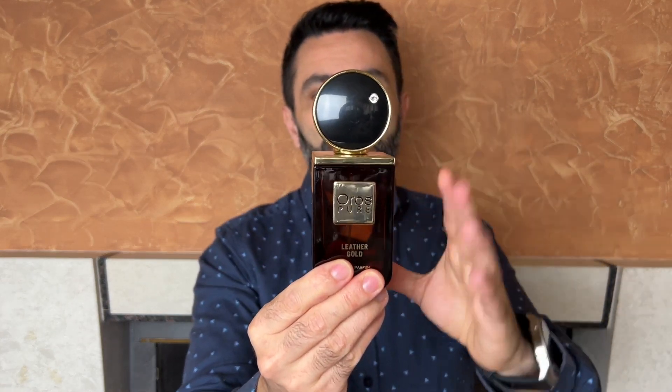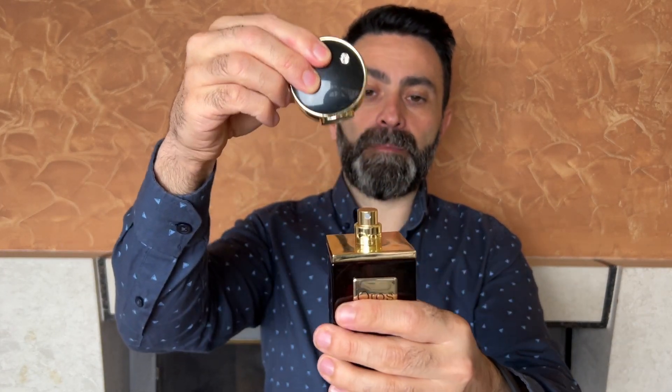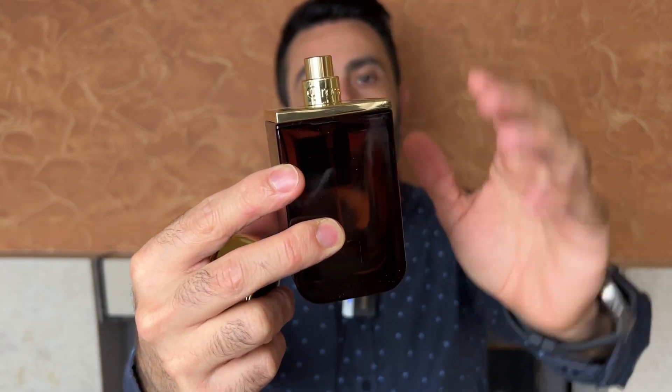When you slide up the top part, there's paper inside that claims the crystal on the bottle is an original Swarovski crystal. The bottle itself has a very interesting design — it looks like an old school studio microphone to me, with a squarish shape. The Swarovski crystal is implemented in the cap. The cap is not a snug fit, so you probably should not pick up the bottle by the cap. On the atomizer itself you can see the Oros branding.